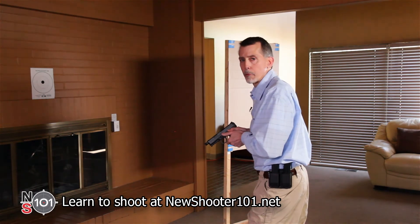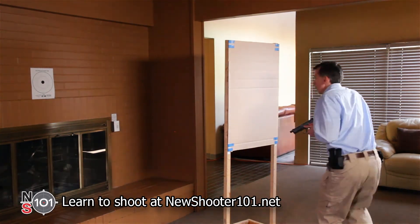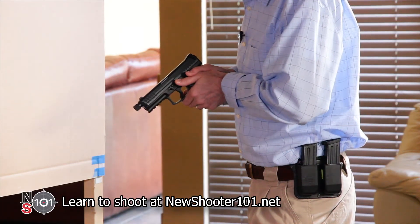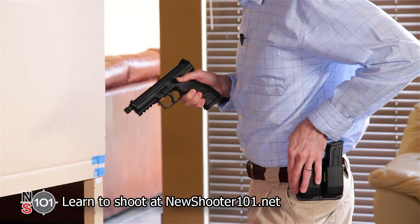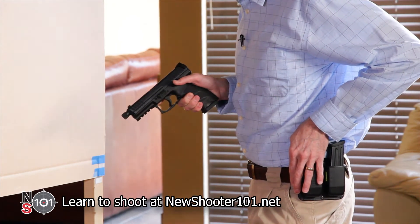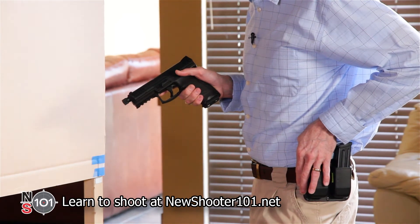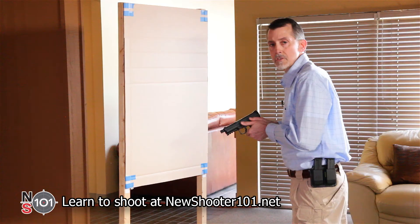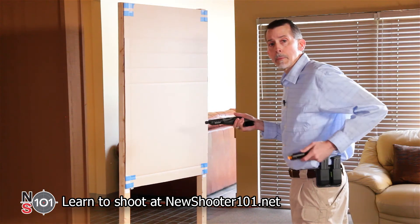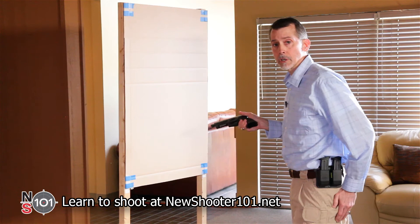It takes four steps to perform a tactical reload. Step one: move quickly behind cover. Step two: move your support hand to the magazine carrier to make sure you have a full magazine ready, but don't remove the magazine yet. The reason for doing this is so that you don't unload the gun and find yourself with no ammunition if another threat emerges. Step three: remove the partially empty magazine and stick it in your back pocket.